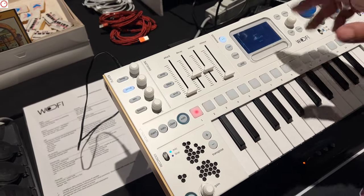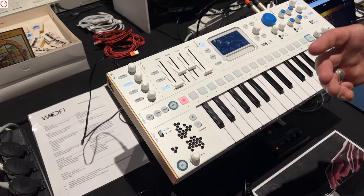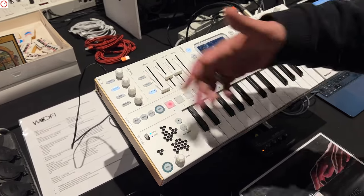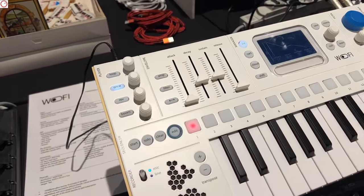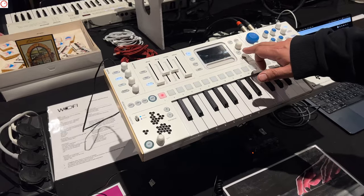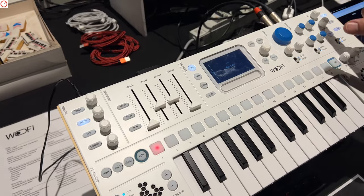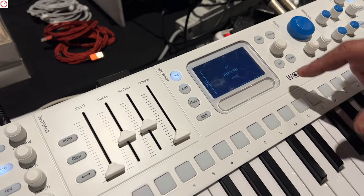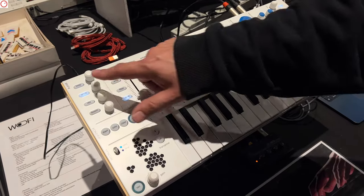Right now there's one envelope and filter, or both. In the future we'll have more envelopes, since many people have asked for that. We've also improved the touchstripe — now it's working. You click on Num, then click the parameter you want to assign to it, like Cutoff, and then you can use the touchstripe. You can also assign it to pitch and play pitch with it. That's a new feature.